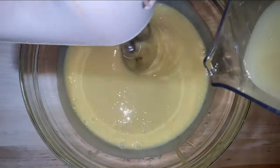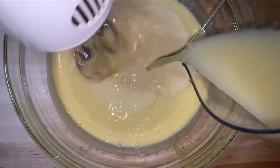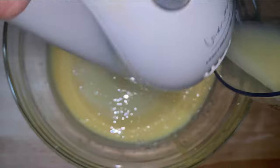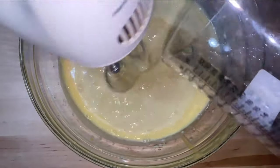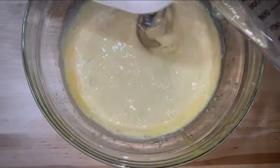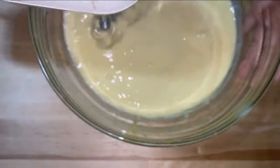I'm going to pour in your lime juice, and you want to pour this in slowly and mix it up slowly — very slowly — until you get all of it together and combine this all together.